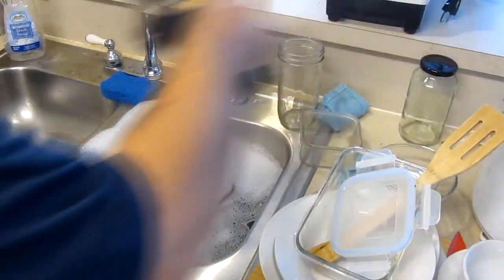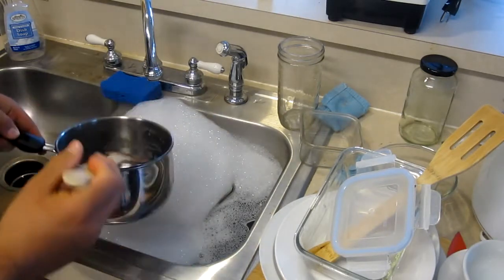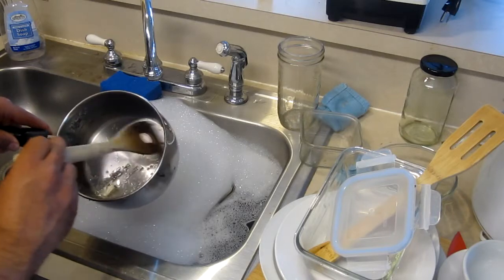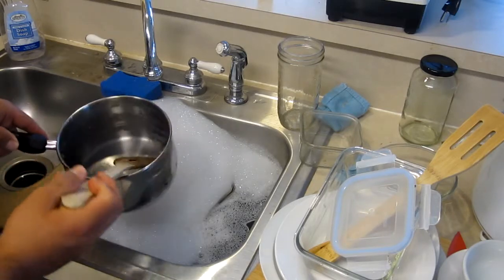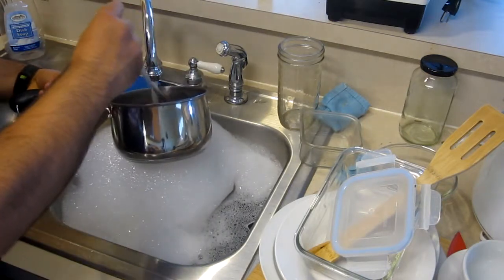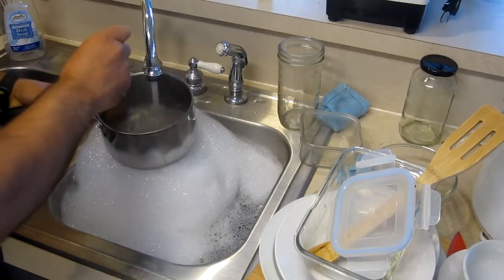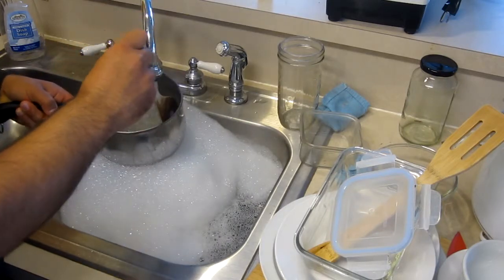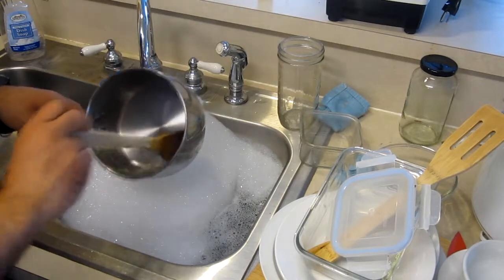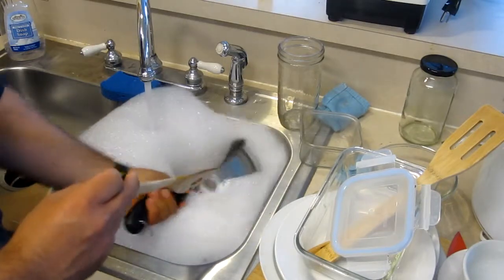If your water doesn't get hot quickly, you can use the time it takes to warm up by rinsing out dishes that have some stuck-on food. Here I have a pan we cooked oatmeal in this morning — you can use that warm-up time to rinse off and flake off extra food pieces from your plates or pans. Once it's pretty well washed off, just stick it in the soak water.